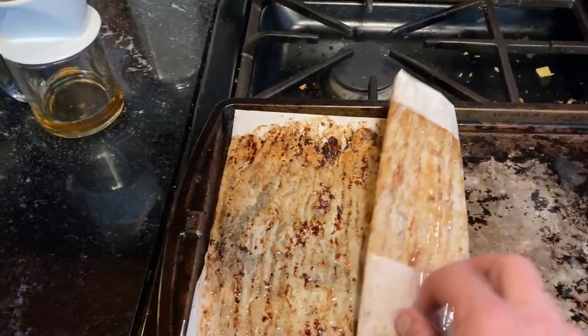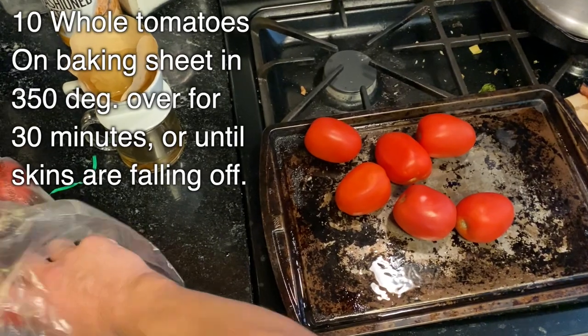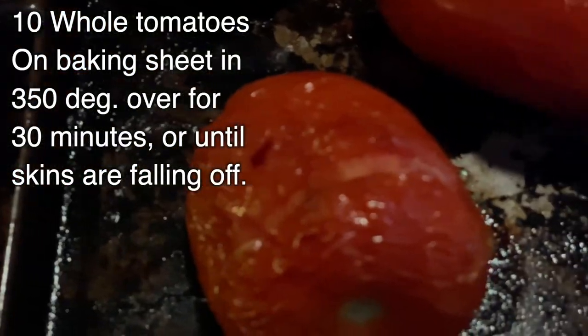Of course, the other thing you probably need is some tomatoes. Now you could use canned tomatoes — I like whole peeled canned tomatoes — but I like to just use fresh whole tomatoes. That tastes the best to me.